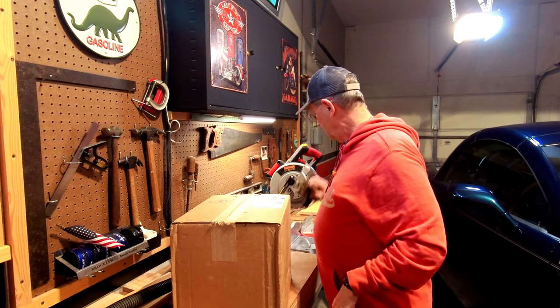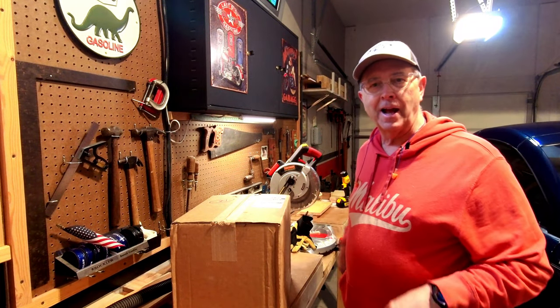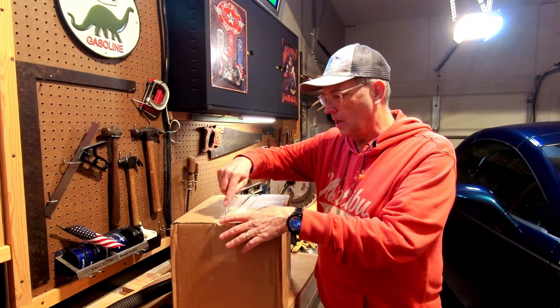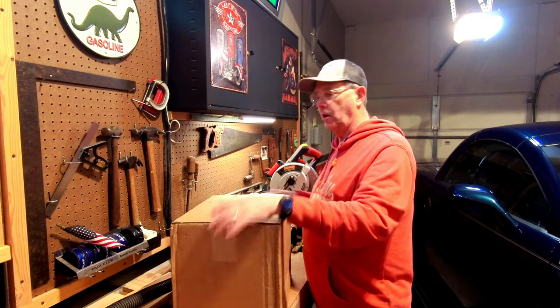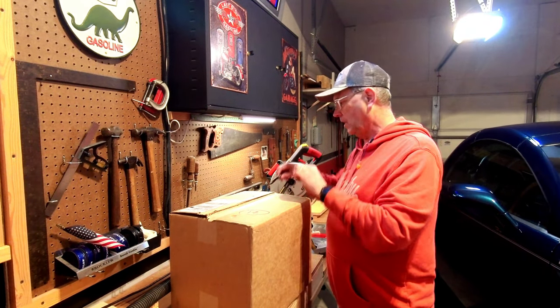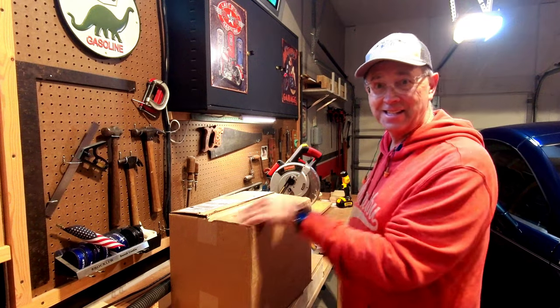You probably looked at the thumbnail and already got an idea of what it is. We're going to open her up. This is only the second new one of these I've ever owned — helmets. Yes, it's a helmet.